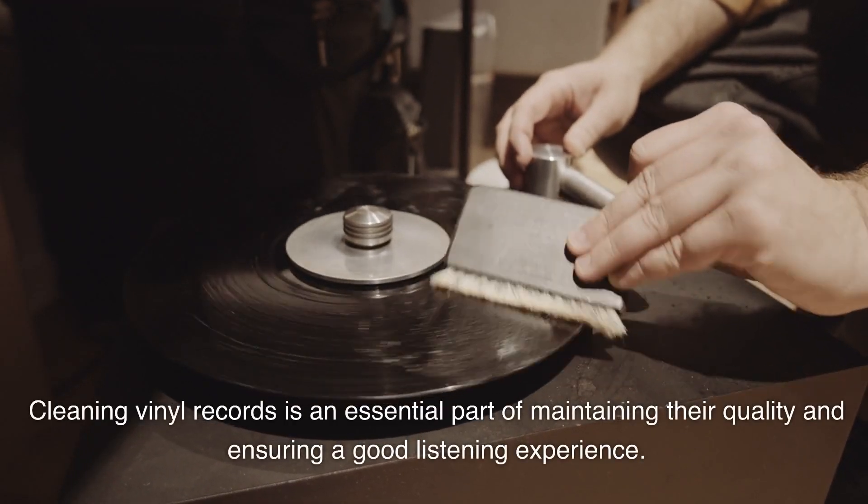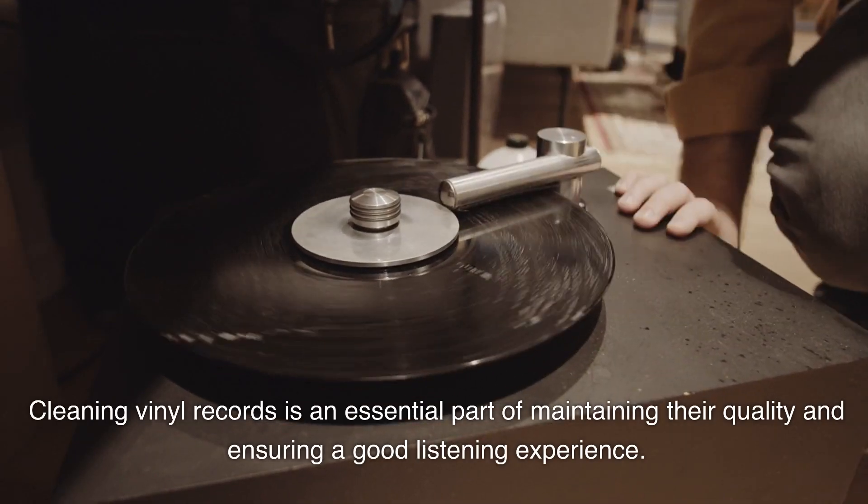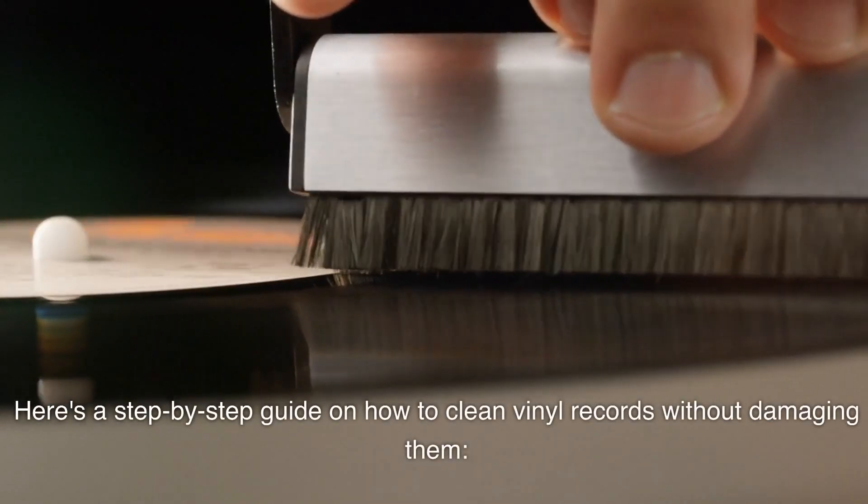Cleaning vinyl records is an essential part of maintaining their quality and ensuring a good listening experience. Here's a step-by-step guide on how to clean vinyl records without damaging them.